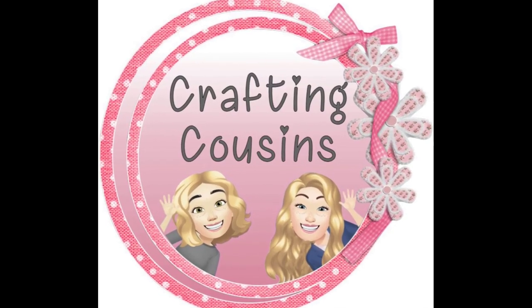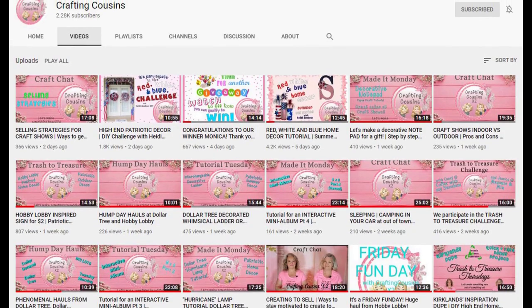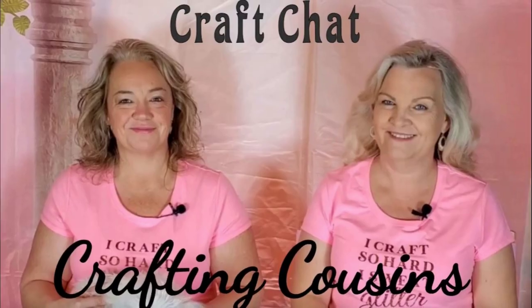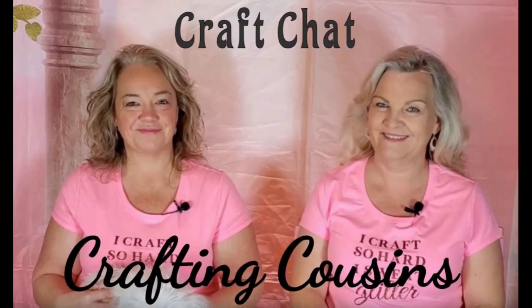We would love to have you tune in all week for Made It Mondays, Tutorial Tuesdays, either Hump Day Hauls or Wednesdays, Trash to Treasure Thursdays, and finish off the week with Craft Chat on Saturdays. See you tomorrow!